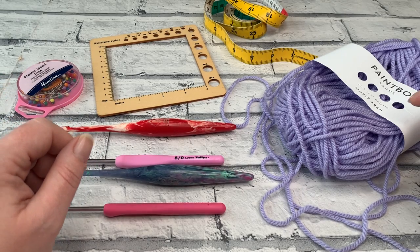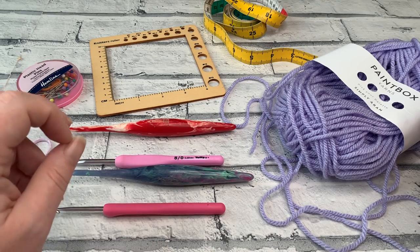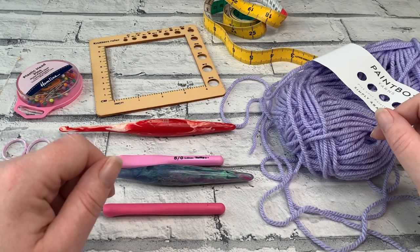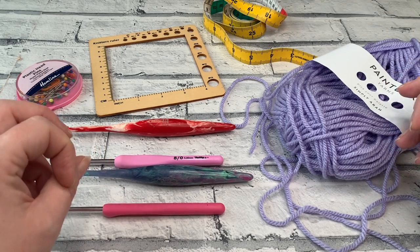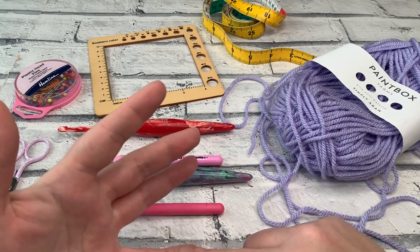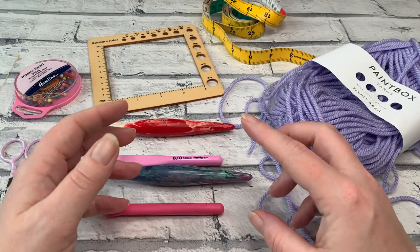Welcome back to the Cozy Rosie Crochet Channel. Today I'm talking about the gauge swatch for the Rose Cardigan Crochet Along. I know that many people won't want to do this step, but it really will help you achieve the right finished size for your project and help you calculate the amount of yarn you need. The yarn amount is going to change depending on which size, sleeve type, and length you're making.